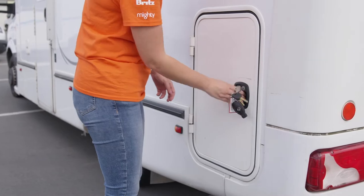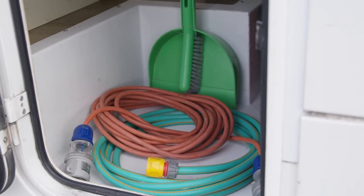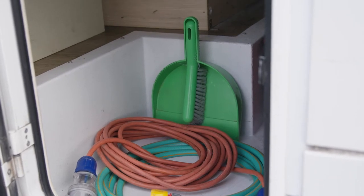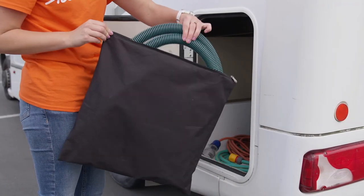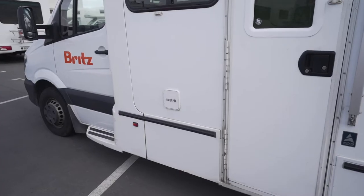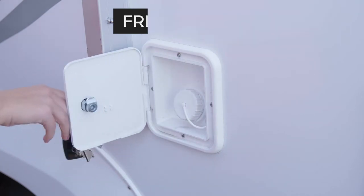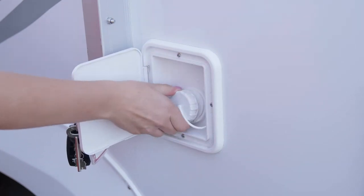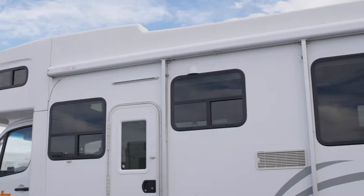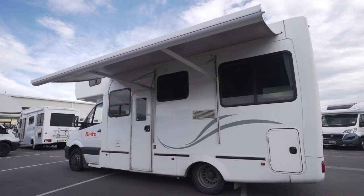Around on the passenger side is the storage locker. In here is the 15 amp power lead, fresh water hose, waste water hose and other general equipment you may need during your trip. Beside this is the inlet for the fresh water tank. We have filled the tank for you ready to go. Above the windows is your shade awning. The pole to set this up is inside the storage locker.